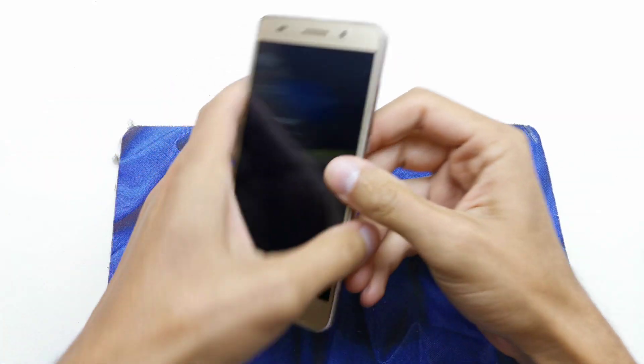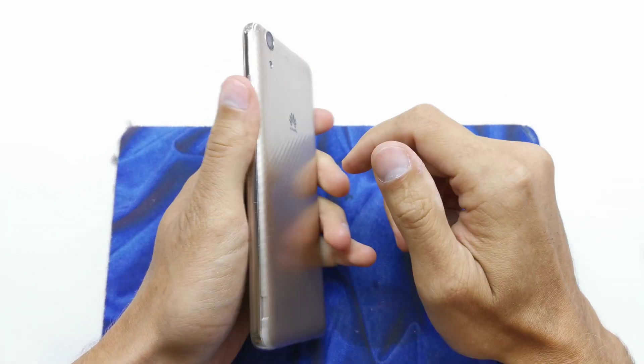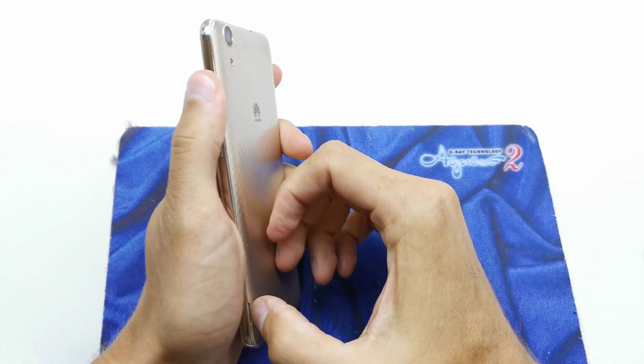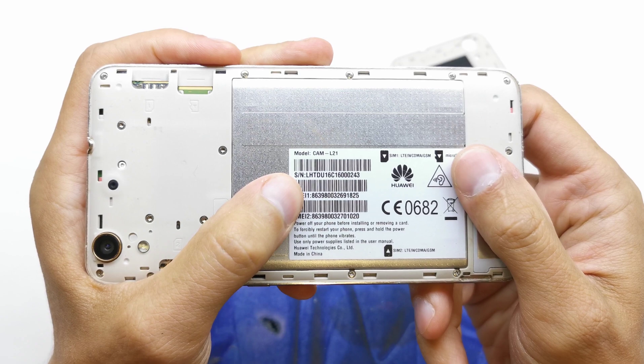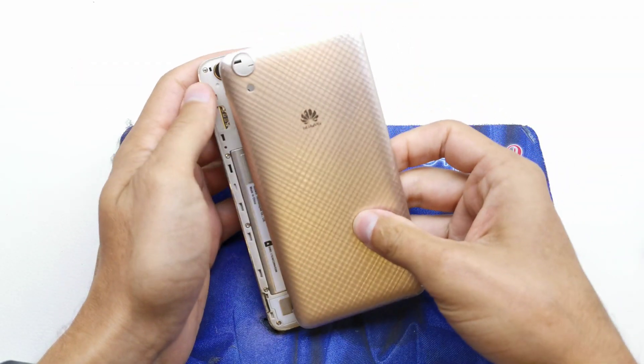Hi, welcome back to the DIY channel. I'm going to show you how to disassemble your Huawei Y6 second version. The model is the cam L21. To start, you need to remove the back cover.